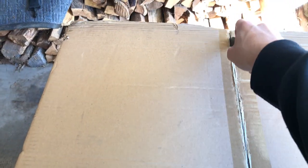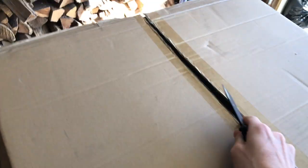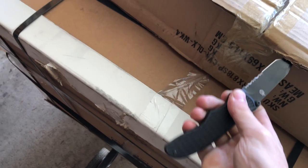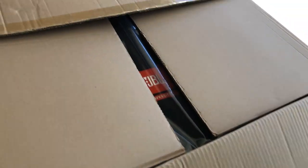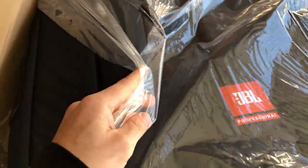This next one — I'm pretty sure you can guess what it is. Hopefully I don't cut the inside of it. We've got the official JBL bag, dust cover, case — whatever you want to call it. It's got a grill cover. Same case series as the ones for my speakers.